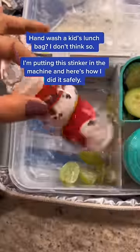I'm sorry, hand wash your child's lunch bag? No. Every day I, somewhat disappointedly, unpack my daughter's lunch — and today there was a spilled yogurt drink and crackers in the mix.